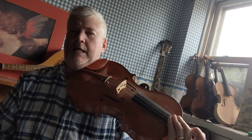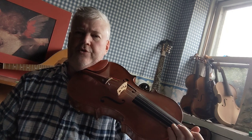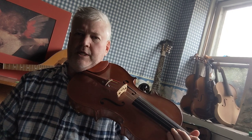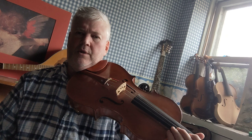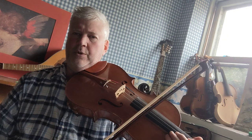Hi, today I want to play the E major scale on the viola. If you're interested in learning more about taking viola lessons, or if you have any questions about the instrument, all the contact information is below the video.